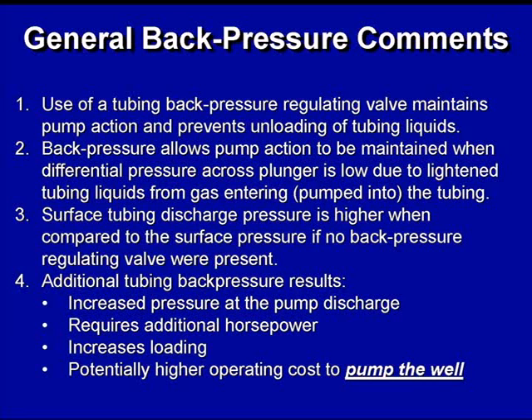Obviously, the surface tubing pressure would be higher than if no back pressure regulating tubing valve was present. Some basic observations are that if you increase the tubing pressure, you're going to increase the pressure at the pump discharge also, which is going to increase the load on the pump. That's going to probably require additional horsepower to do the work, and that may mean that using back pressure is going to increase your operating cost.